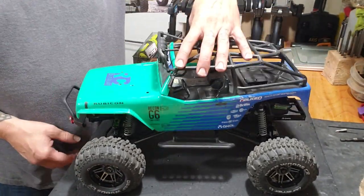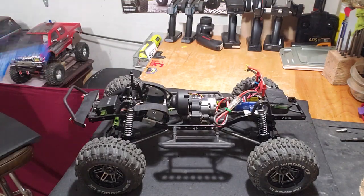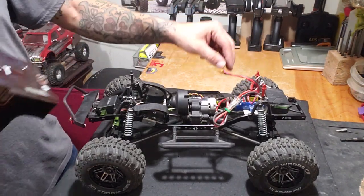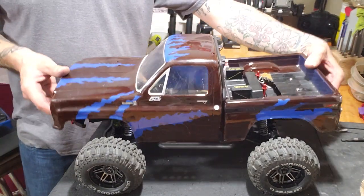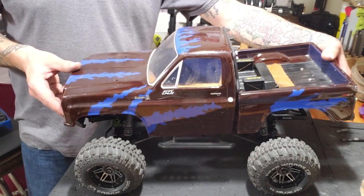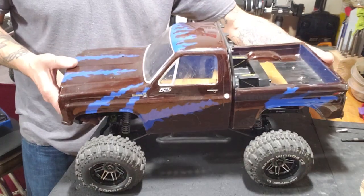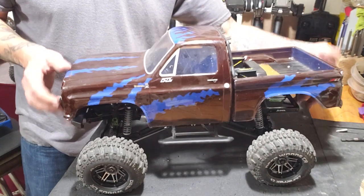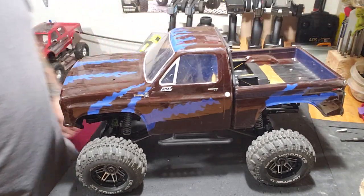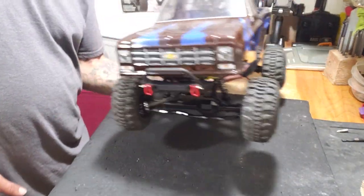I'm going from the Jeep body — I'm going to get rid of that — and mount on this bad boy for mud truck status: El Chapo. El Chapo is going to become my mud truck. She's going to be lifted, sitting pretty on some big fat tractor-style tires — those Mudslinger tires look pretty awesome.